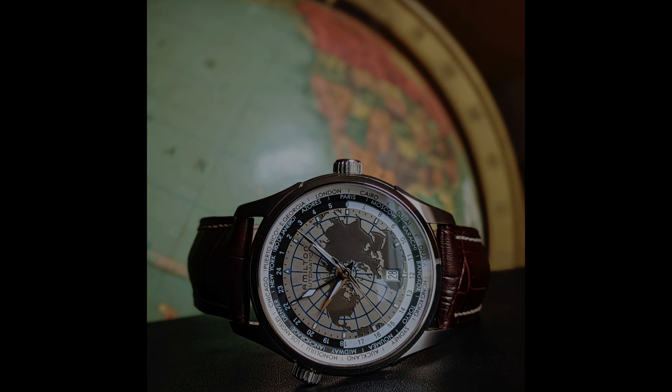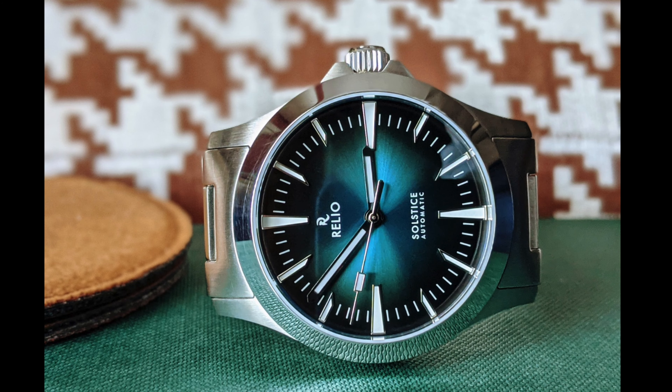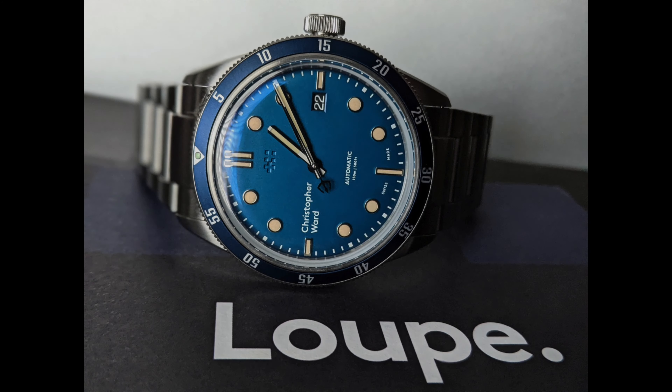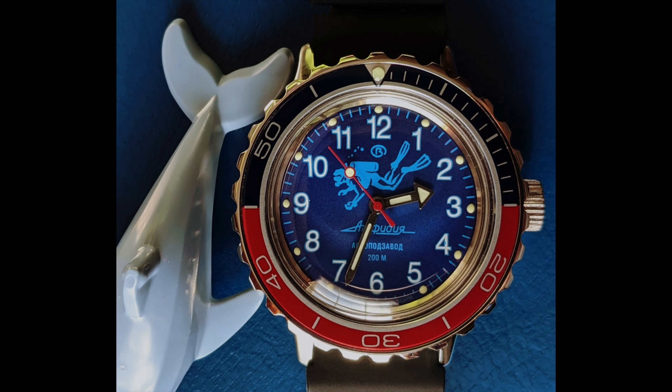Y'all know that I have my buddy Jay, one of my longest and dearest friends, and he just also happens to be in the watch hobby. Jay also happens to love sushi and we've got a place nearby that does a pretty cool all-you-can-eat special. They've got some strict rules though — you can take as much as you want but you've got to eat what you take, and if you have any leftovers they basically charge you a lot. But it's a wonderful experience and he and I go there periodically now that things are starting to normalize.